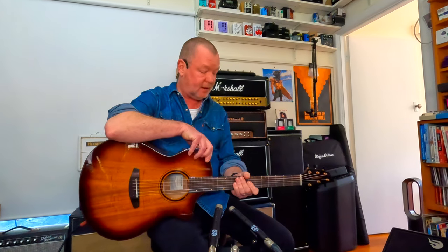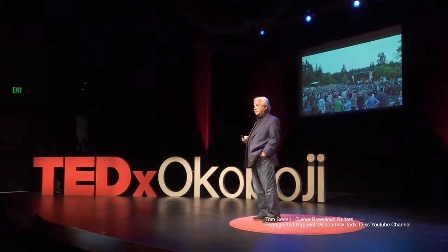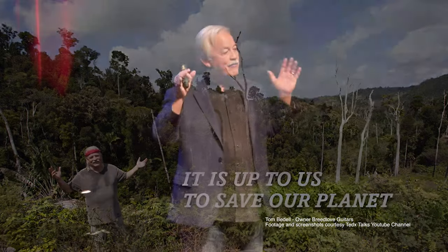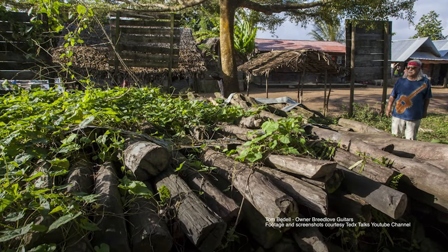Very hard to put this one down. This is part of the Breedlove Echo Series of guitars. The Echo Series basically uses woods that are sourced from sustainable and manageable sources. Tom Bedell, the owner and CEO of Breedlove, had a vision sometime before 2019 to not be using clear-cut forests anymore for guitars, because it's just destroying the planet, basically.